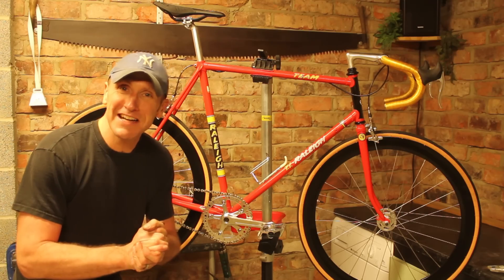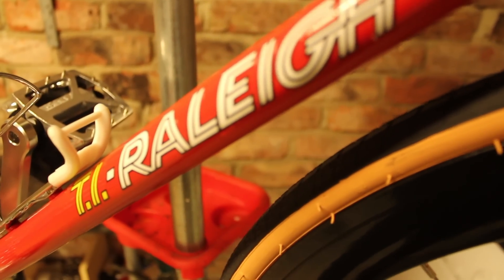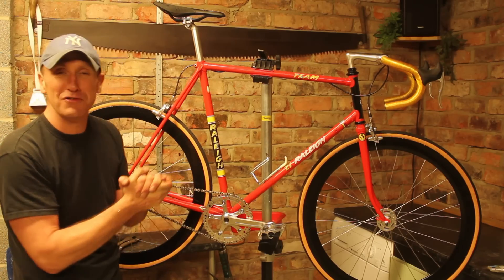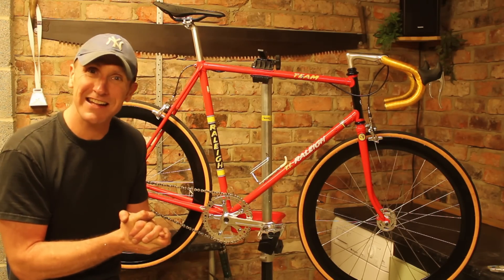There is the bike all essentially back together and it looks fantastic. Really enjoying the colour scheme on this — looks a really fast bike with the red and black, black wheels, black seat. Yeah it looks really good — I can't wait to get this bike out and try it out, so let's get going.